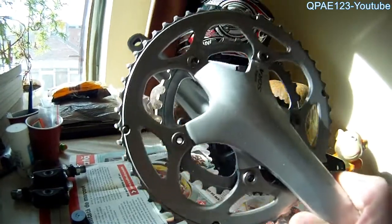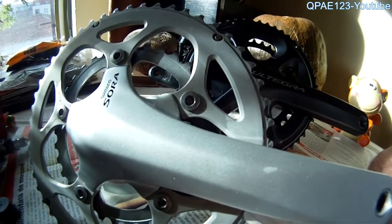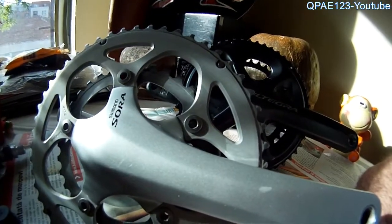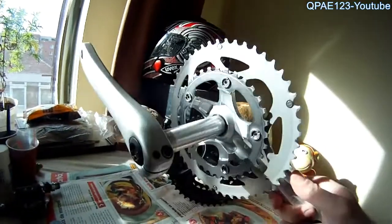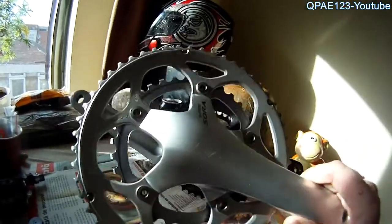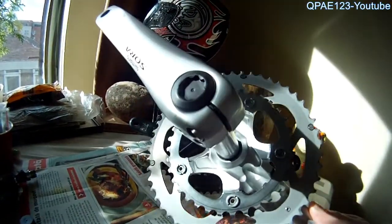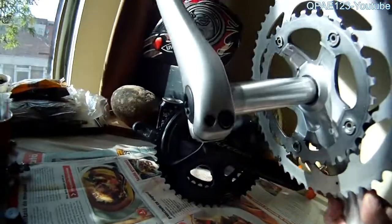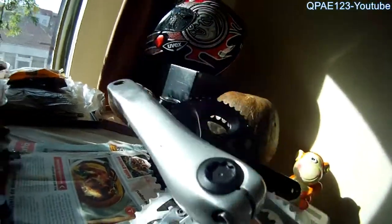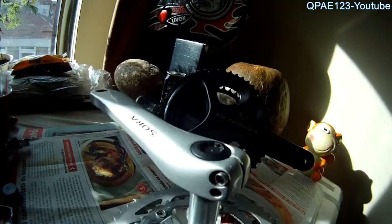you should consider replacing your crankset with something like this. This is a Sora, an older model I had on my old bike and I kept it especially for periods like this. It's very easy to replace — you just need some hex keys and this screw you can pre-tension even with a coin or something. It's not hard at all to mount a Hollowtech crankset.